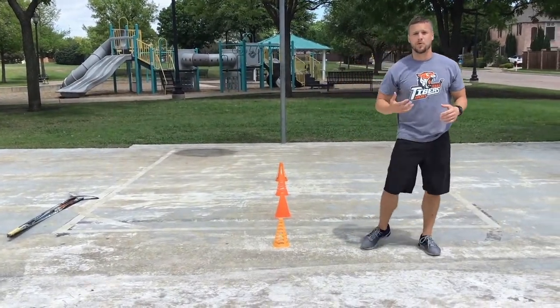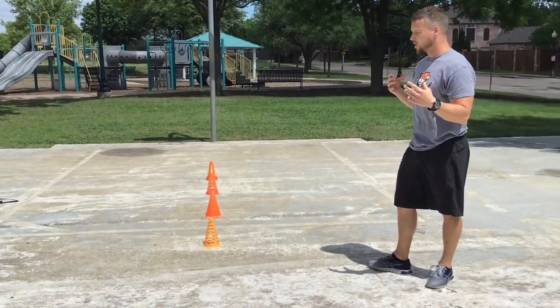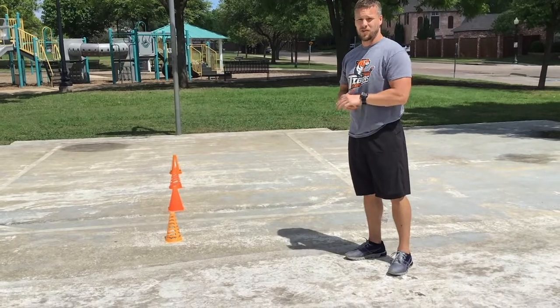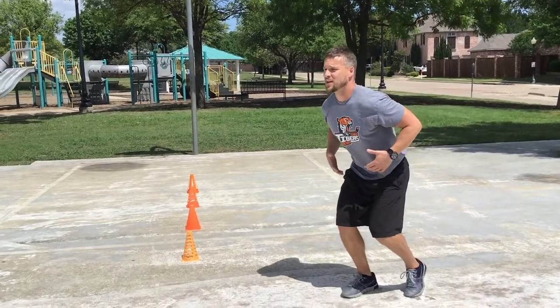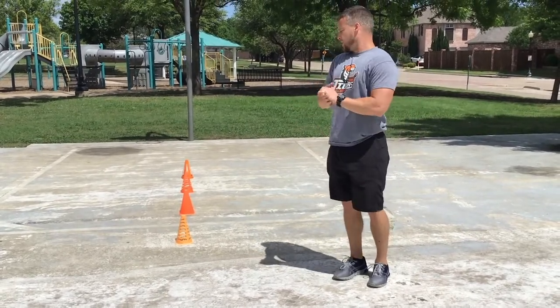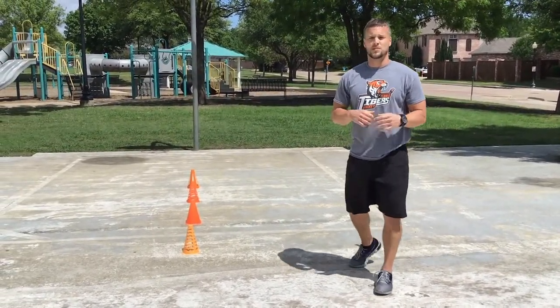That's the quick feet portion. It should give you a great workout while training your speed. Key points: shoulders relaxed, chest stayed up, never collapsed, and kept the feet strong underneath. I hope you enjoyed that — now we'll move on to sprints.